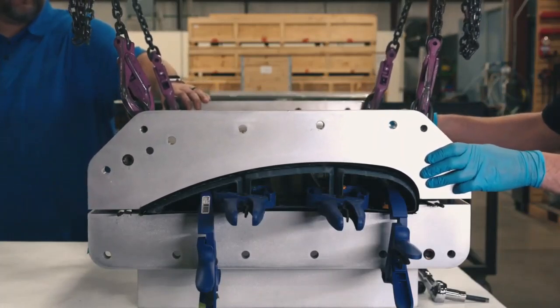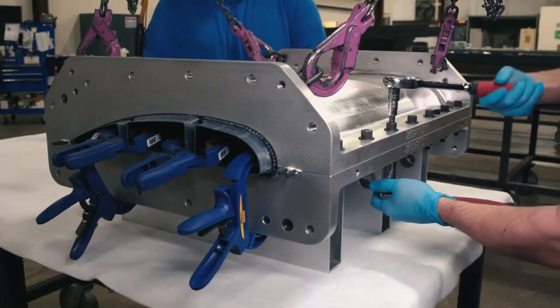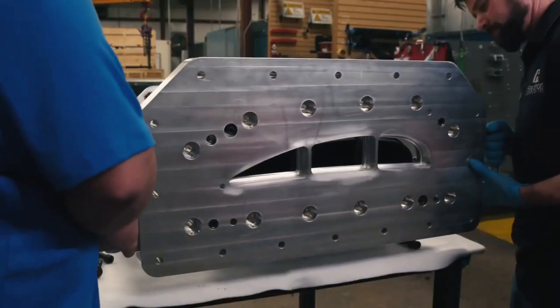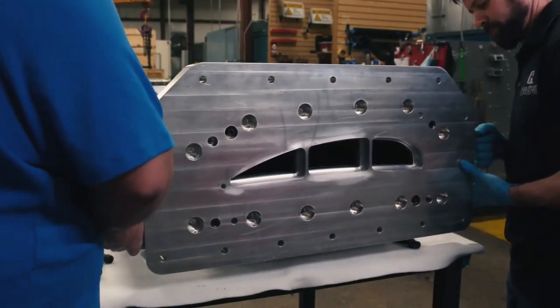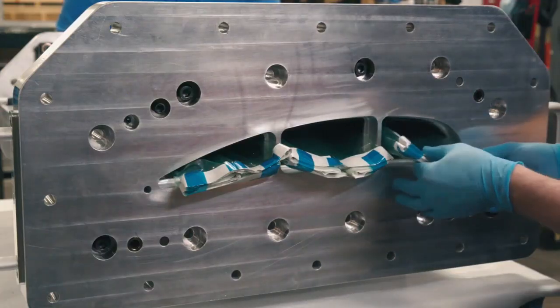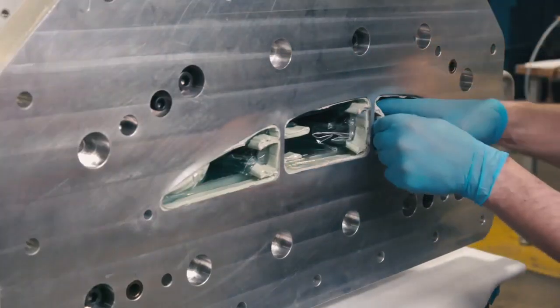We place the upper half of the clamshell mold onto the lower half and secure it with bolts. Next, we attach the first set of end plates, called intermediate seal plates. Once these are secured with bolts, vacuum bags are pulled through each of the smart tools and sealed to the intermediate seal plates.